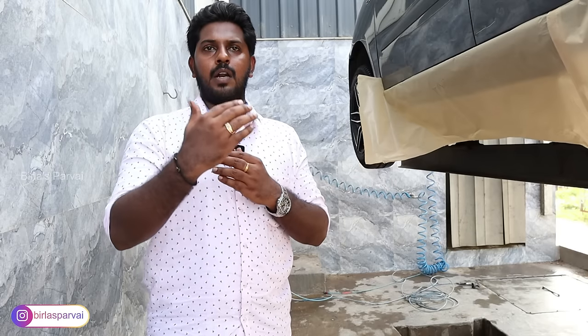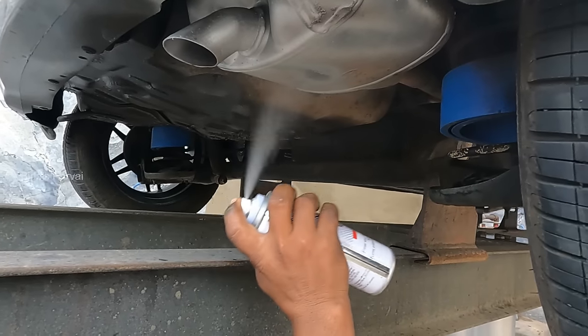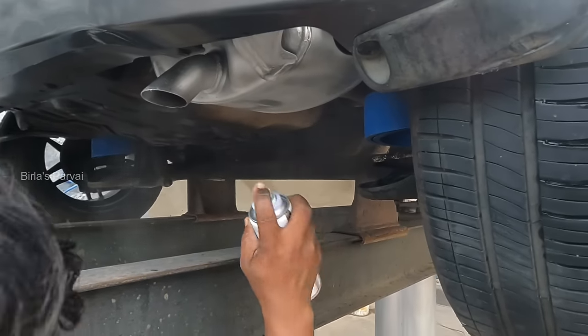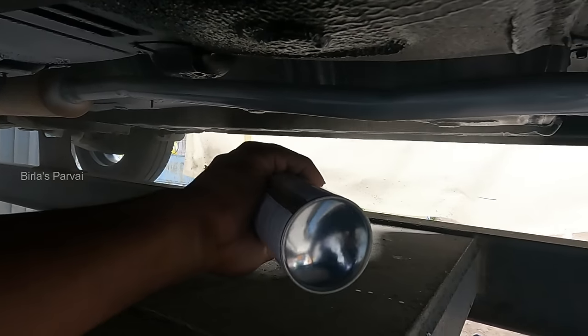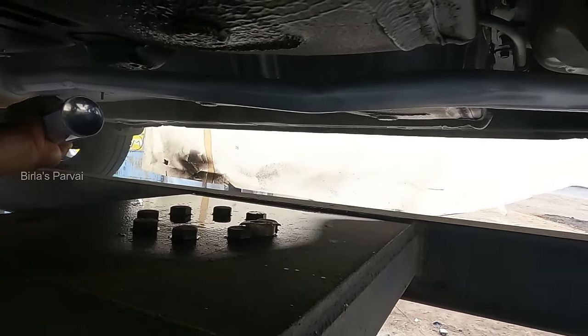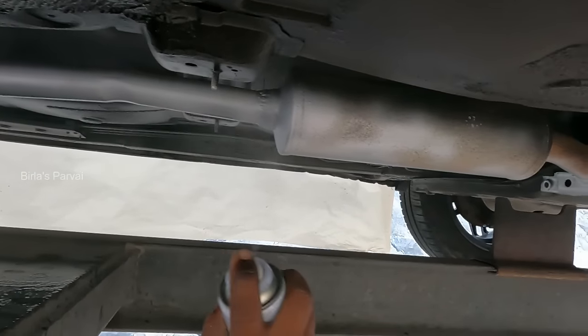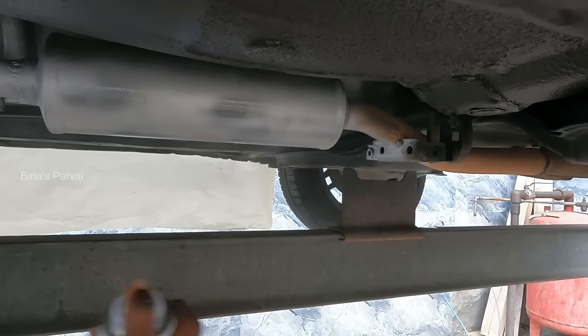In the silencer area, we apply paint. There will be water and mud exposure, so the silencer area uses a different paint type. If the paint is not properly applied, it will automatically chip off. The silencer coat is an add-on service for the customer to protect the underbody and silencer.